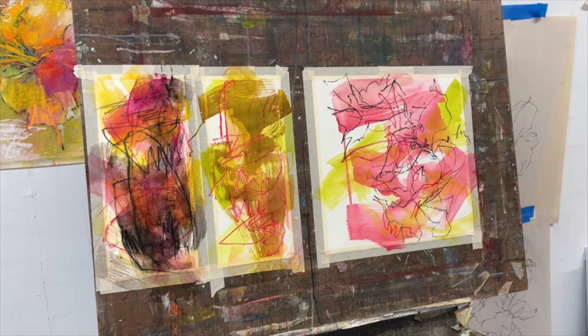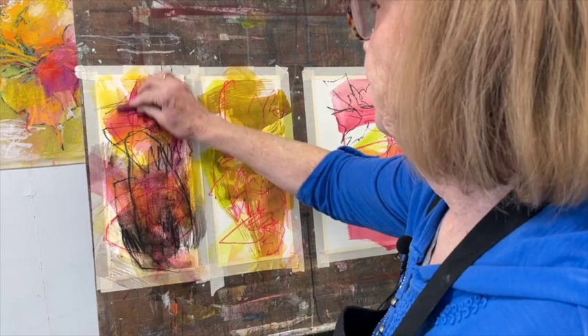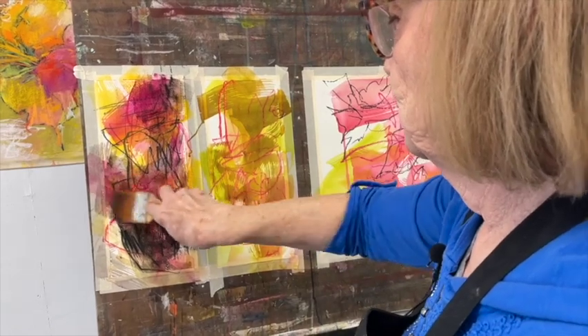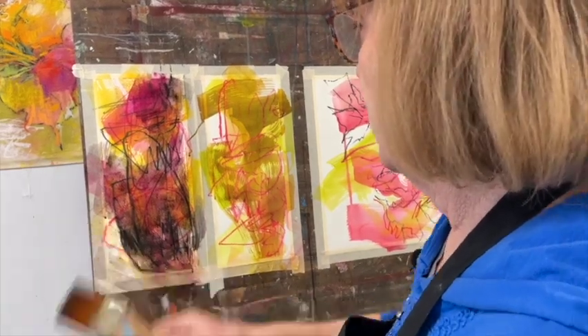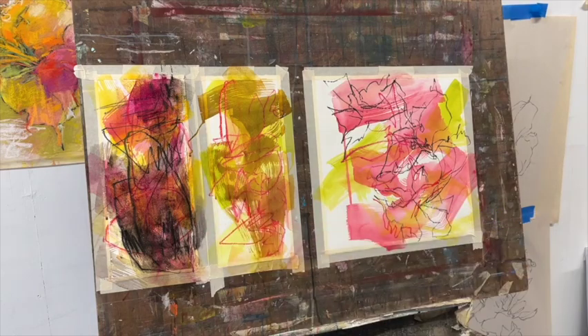I also put a little bit on the square — some of the inktense, especially on that lower left side. I just didn't feel that there was enough going on on the left side, so I really needed to improve that before I was finished.